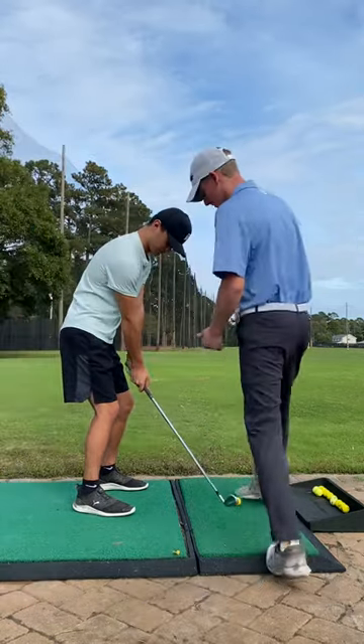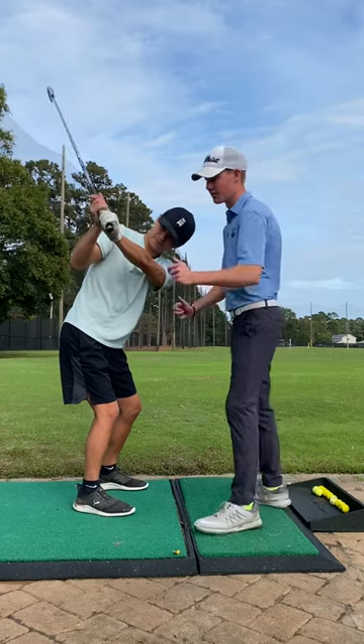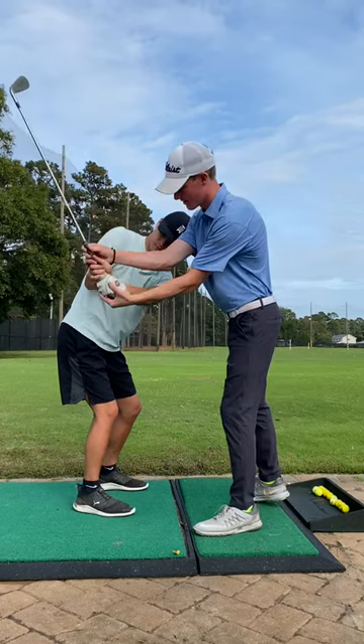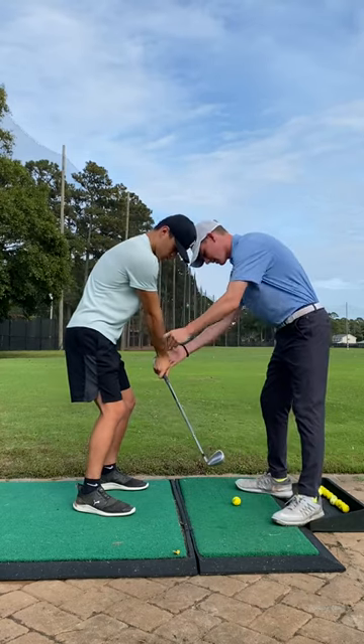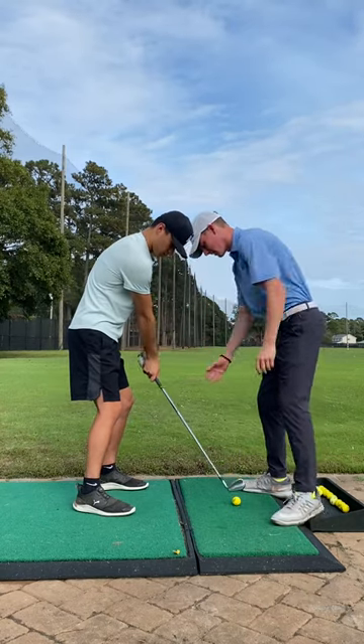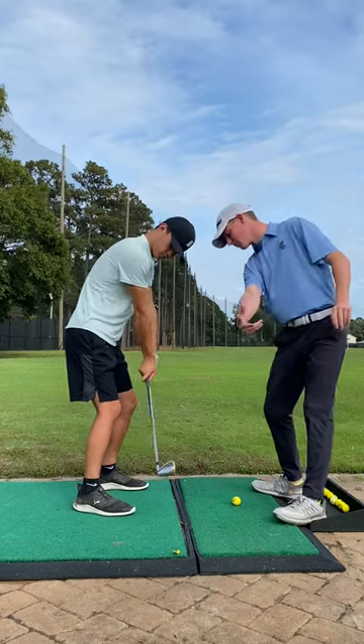What I want to work on here is take it to the top again. When you start bringing that down, I want you to really shut the face, close the face angle. And that will also help getting your hands in front of the ball at impact instead of staying behind and flipping it.